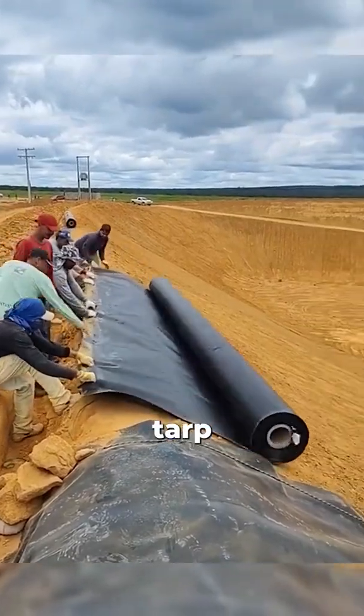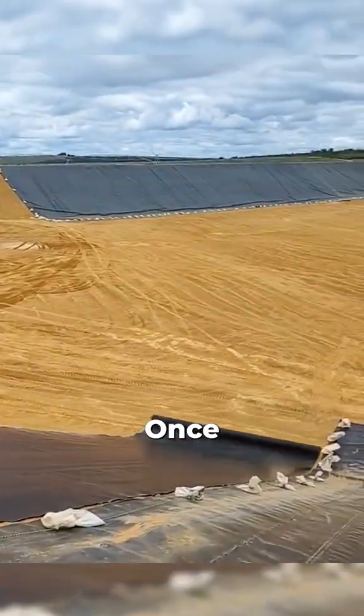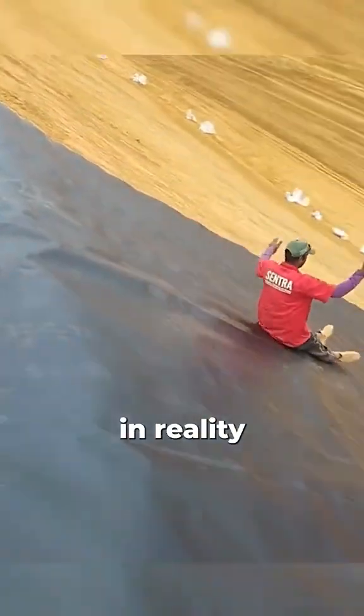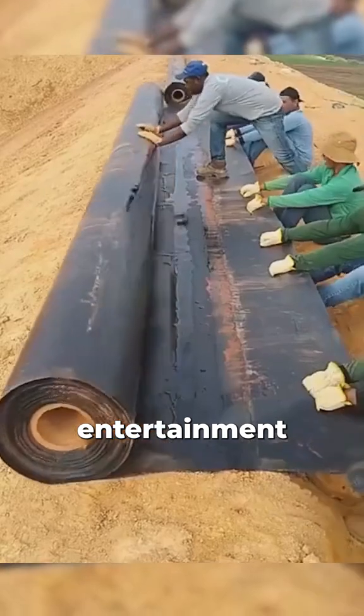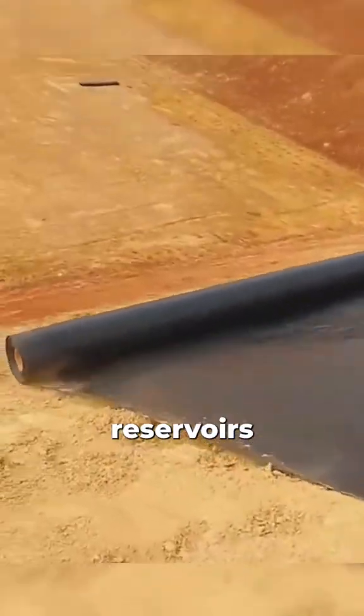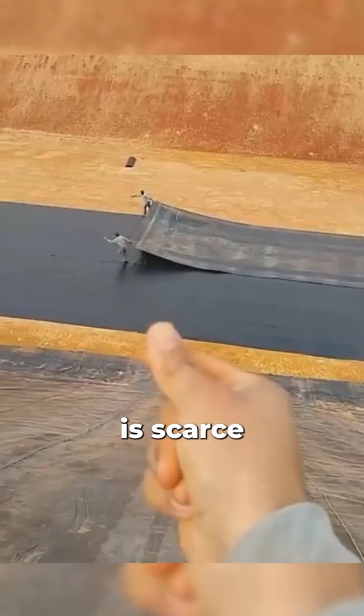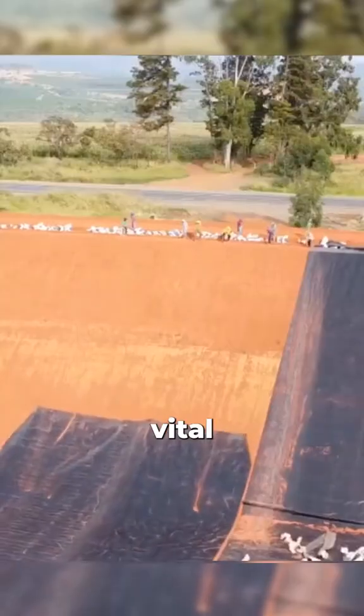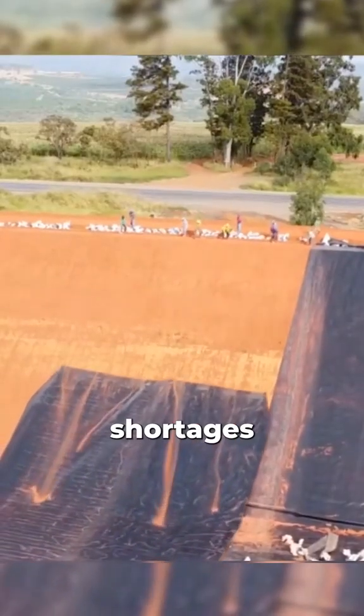In just a few seconds, a large black tarp is deployed on a slope. Once in place, it might seem ready for sliding fun. But in reality, these tarps are not meant for entertainment. They are used to build large reservoirs in regions where water is scarce. Although the project is massive, these reservoirs are vital in areas affected by water shortages.